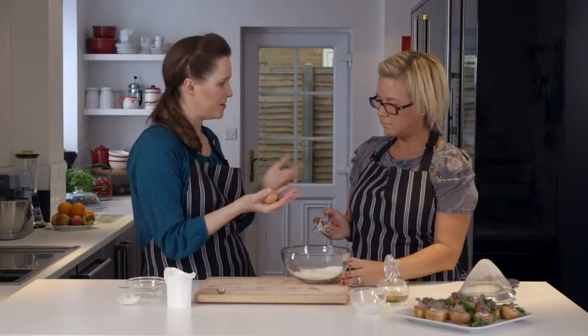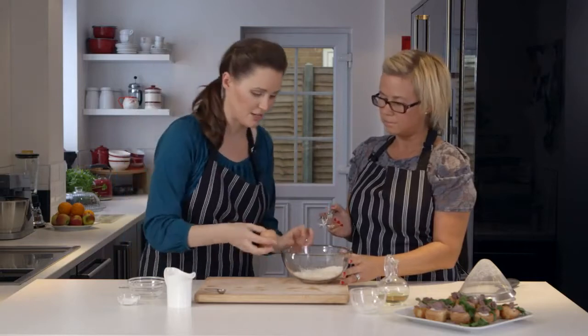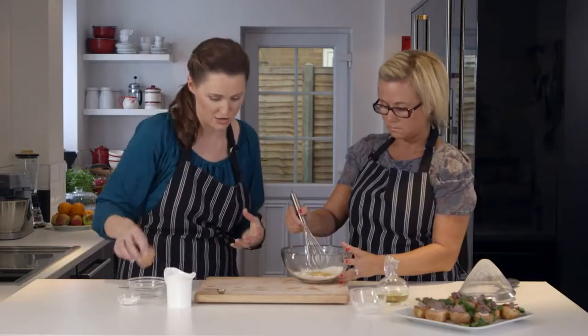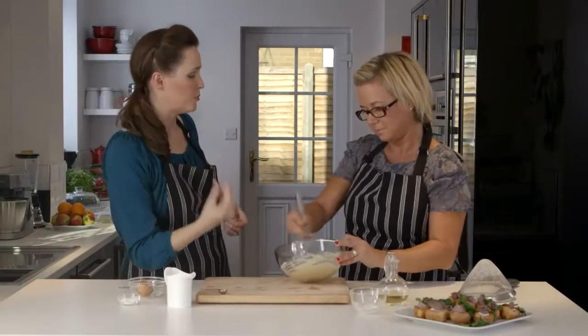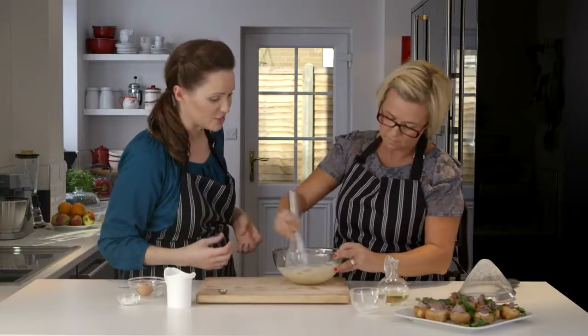This egg has been left out — it's at room temperature. It will help make your Yorkshire puddings rise better than getting it straight out of the fridge. Use the whisk to swirl that round and break the yolk up, really going round the sides to make sure you get everything in, because any little lump or bump will show in the final thing. Really smooth batter makes for the best Yorkshire puddings.